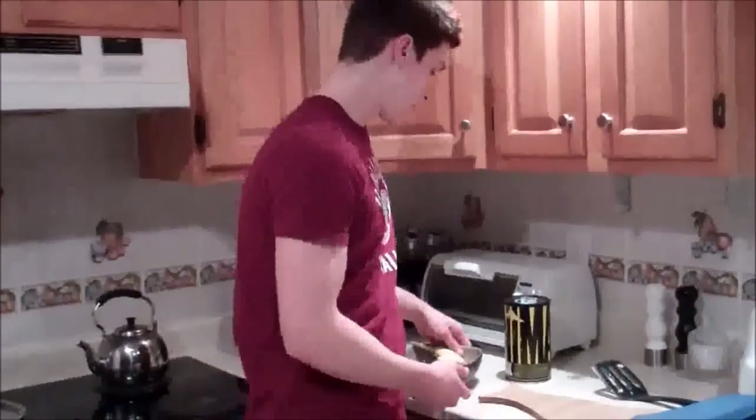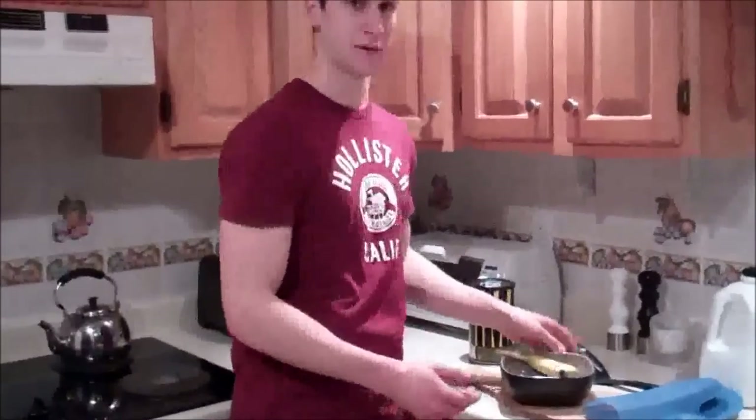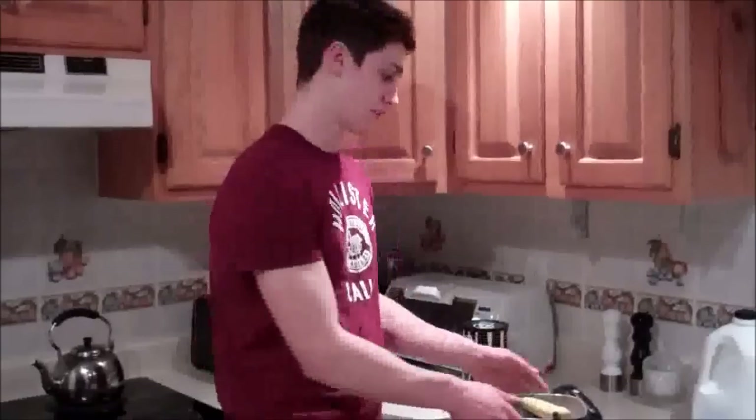Actually, while I'm at it, I'm gonna show you what my breakfast is right now. I usually get my breakfast ready the night before — I just have it all set up in a bowl, so I'm all ready to go in the morning.